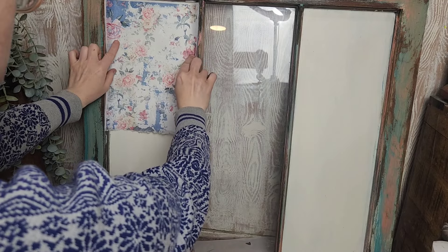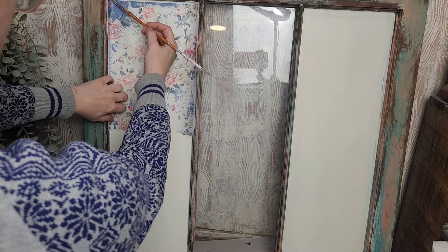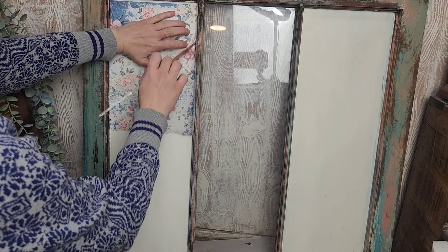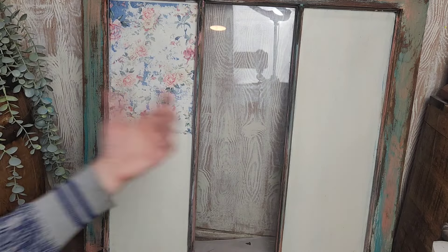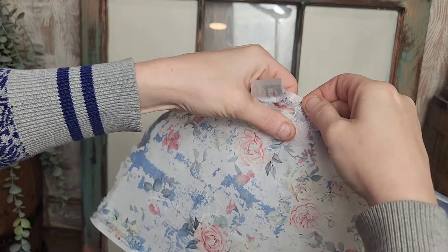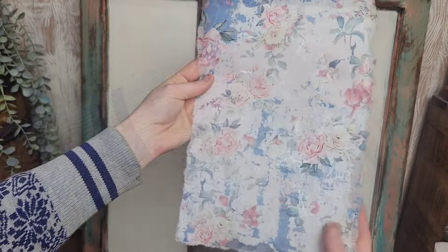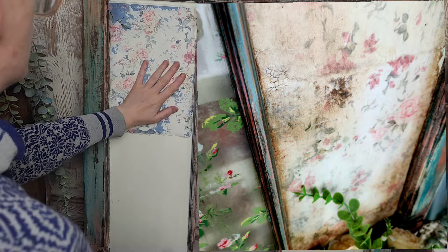These decoupage papers are just a little too wide for the glass panels, so I'm going to run my finger along the edge to create a crease. That's going to make it easy for me to take a wet paint brush and glide it along the edge of the decoupage paper, wetting it down and making it very easy to tear. At this stage I'm not worried if the paper tears a little more than it should, because eventually I want this decoupage paper to look like old wallpaper.